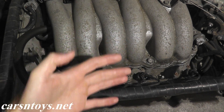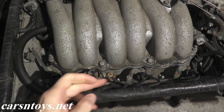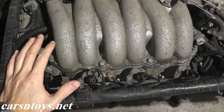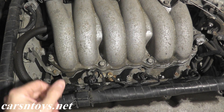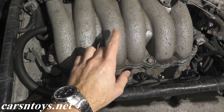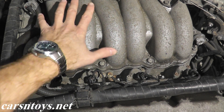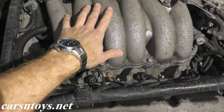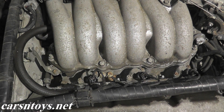Looking here toward the radiator or the left side of the motor, we have one, two, three injectors, and then another three injectors toward the rear of the vehicle. If anyone is doing this on an older Nissan Maxima or an Infiniti I30, to get to the rear injectors you need to take off the top plenum. I have a video for rear valve cover gasket removal showing how to do that — I'll include a link in the description box.